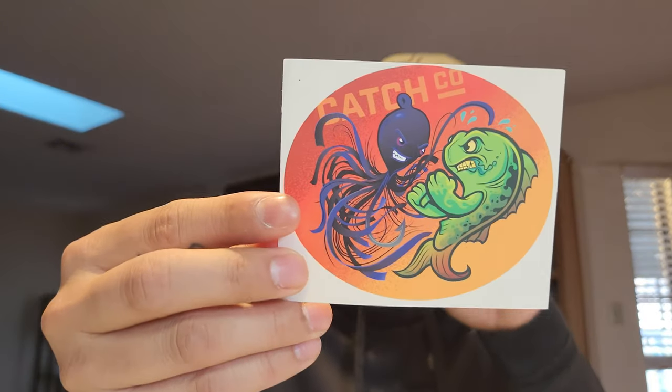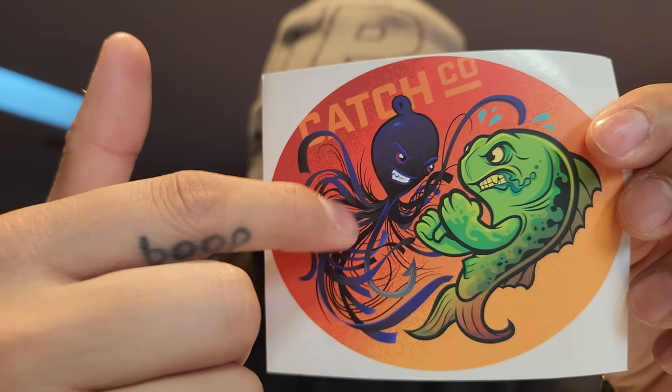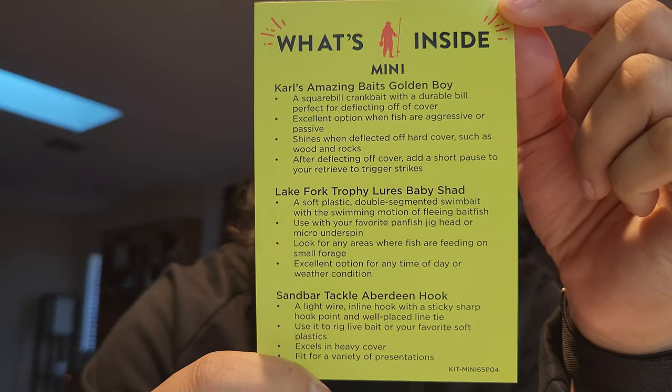It also comes with a sticker. That's pretty rad. I think it's supposed to be a jig head — yeah, that's exactly what it is. It's a bass boxing a jig head. That's really cool. And then it gives you like a 'what's inside' card that tells you little details about it. On the other side it gives you three areas to target to catch more fish: laydowns, docks, weeds, and vegetation. Great spots — bass like cover.